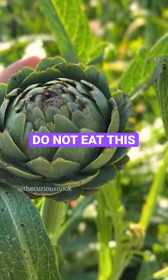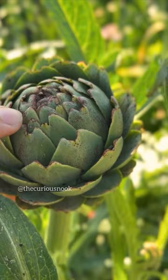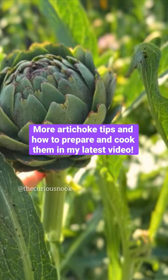This is not an artichoke that you want to pick to eat. You see how the outer leaves here are coming off? That's an artichoke that's getting ready to flower. So for this one you're just going to leave it, let it flower. This is how you actually are able to perennialize artichoke — by having the flowers come out.